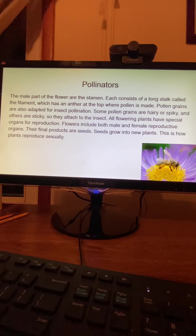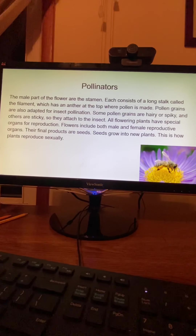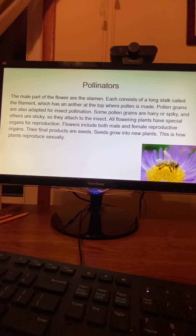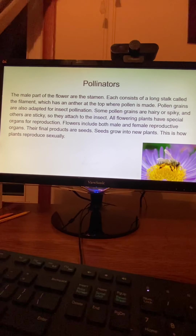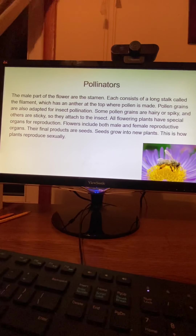Pollinators. The male pollinators of the flower are the stamens. Each consists of a long stalk called the filament, which has an anther at the top where pollen is made. Pollen grains are also adapted for insect pollination — some are hairy or spiky, and others are sticky, so they attach to the insect. All flowering plants have special organs for reproduction. Flowers include both male and female reproductive organs, and their final products are seeds. Seeds grow into new plants; this is how plants reproduce sexually.